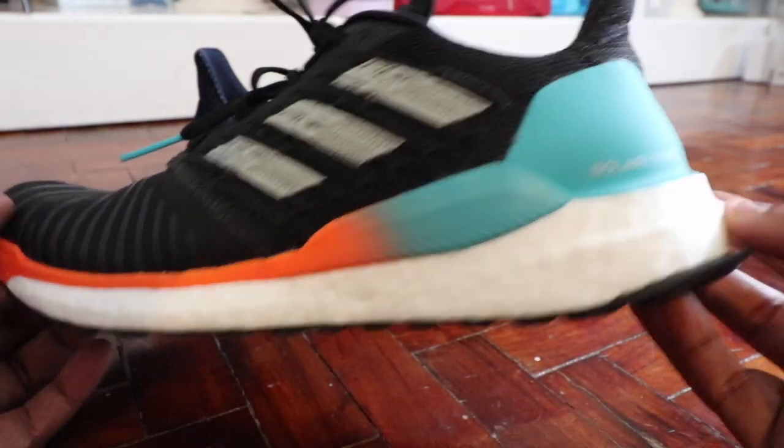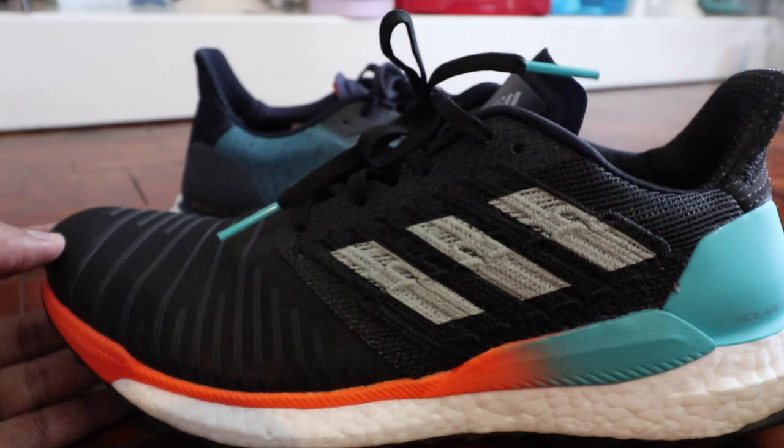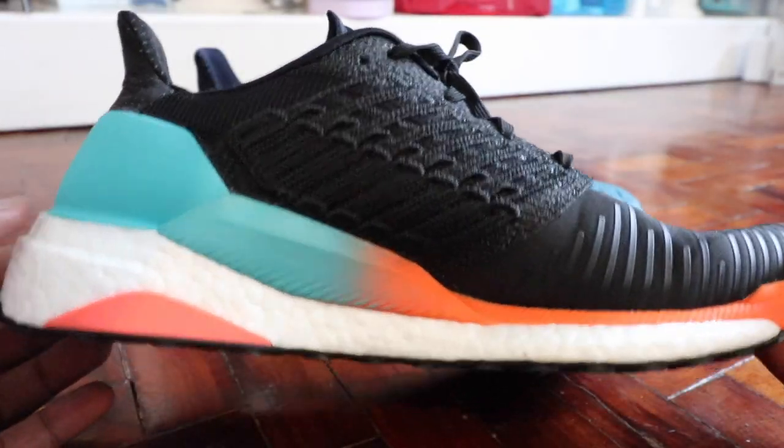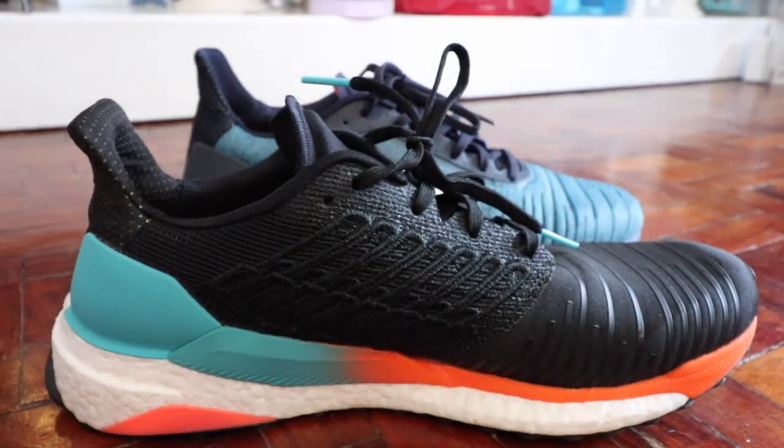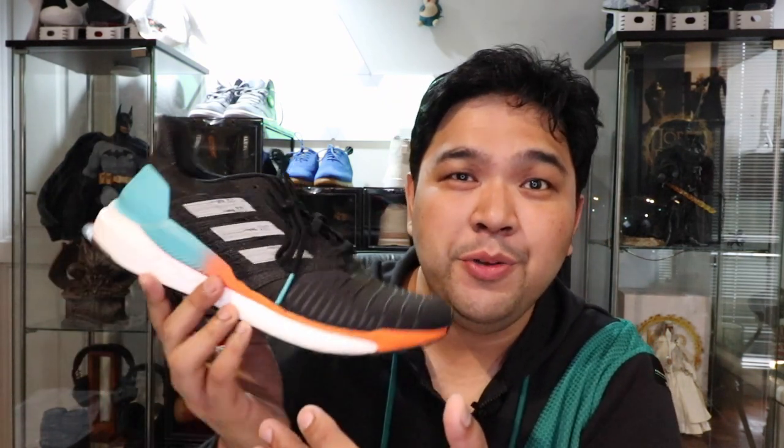I said this during my review of the Solar Glide — while it is a neutral shoe, I'm really amazed that this works also really well for people with flat feet. I think the solar propulsion system really isn't a gimmick. It's not just for show, it's not just a nice color thing. It really adds stability and structure to every step that you take when you are wearing the Solar Boost or the Solar Glide.